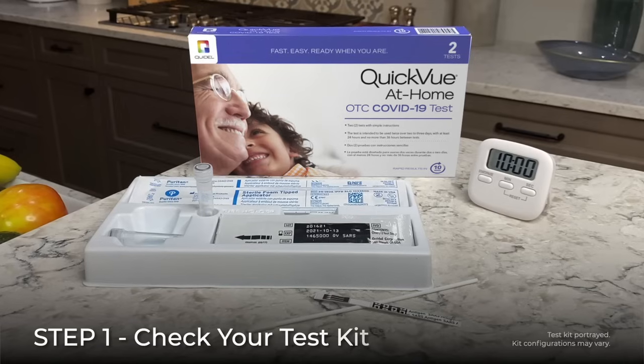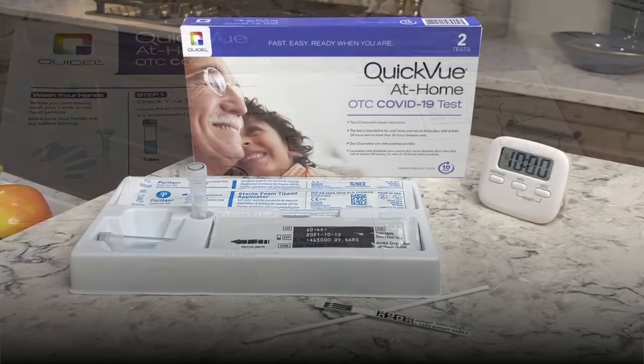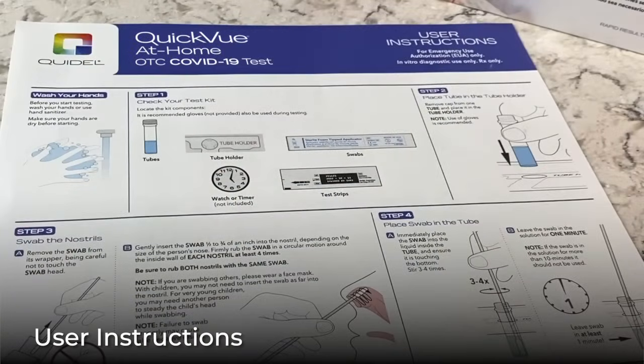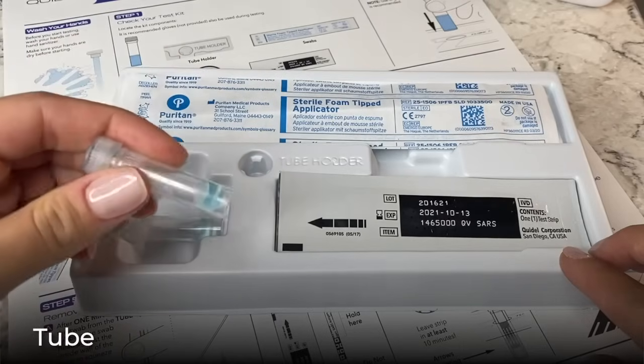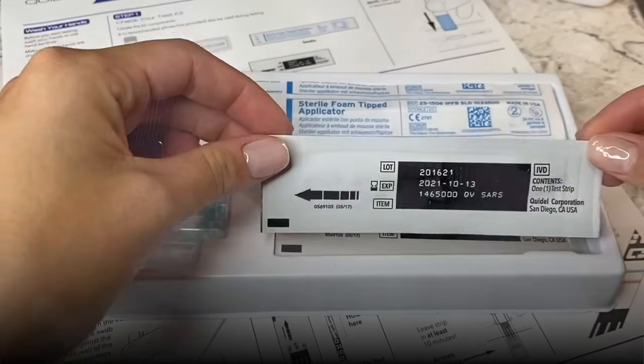The first step is to remove the contents from the box and identify all of the components within the test tray, including the step-by-step user instructions, a pre-filled tube, a nasal swab, and a test strip.